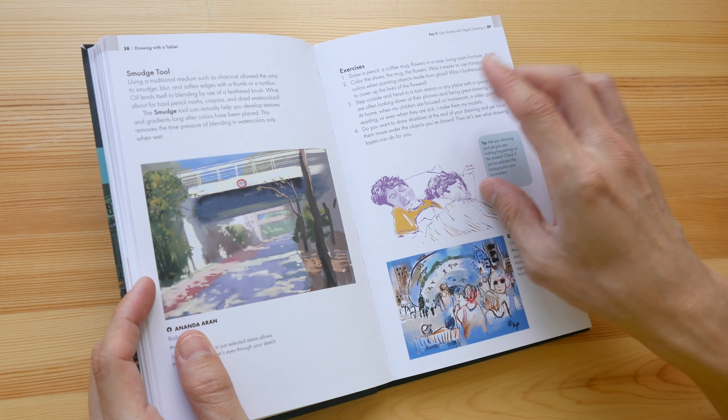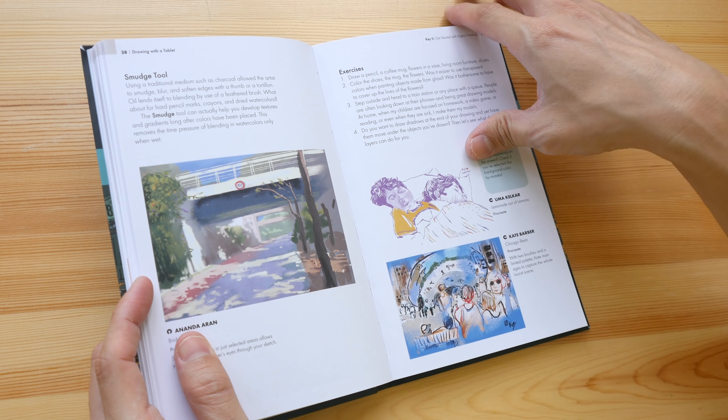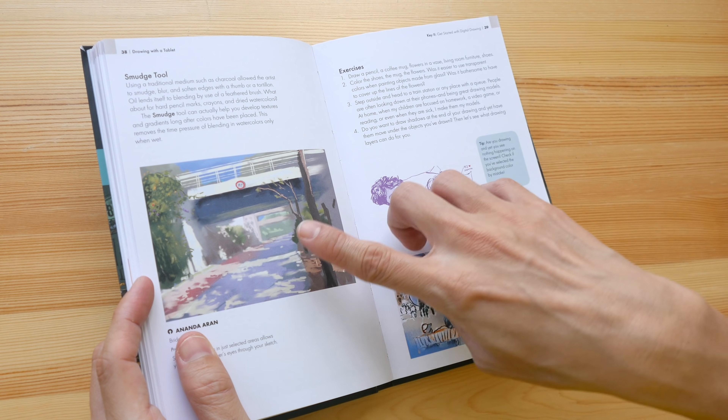Here we have Kate Barber. This section talks about a tool called the smudge tool, where you can blur out things in the background.